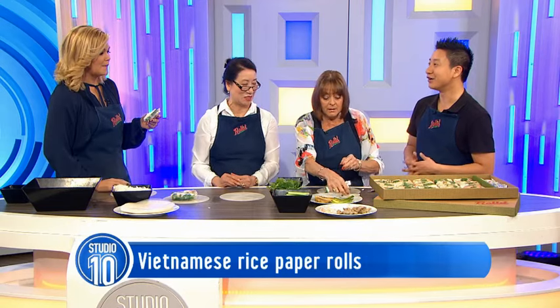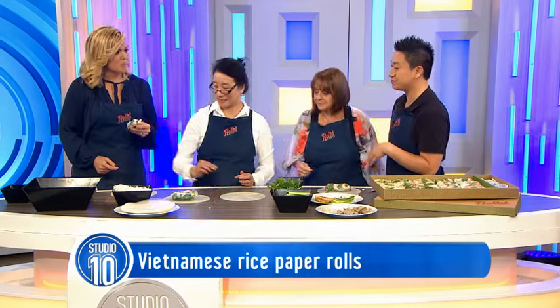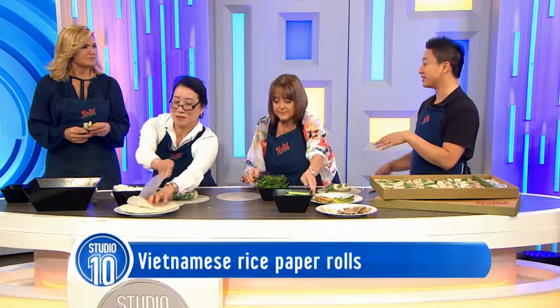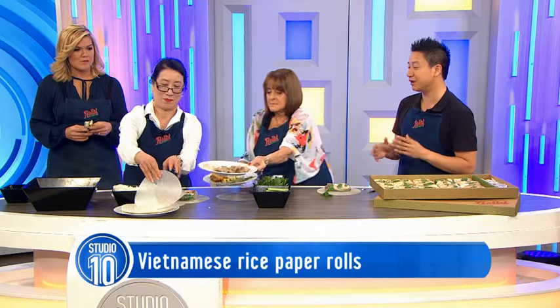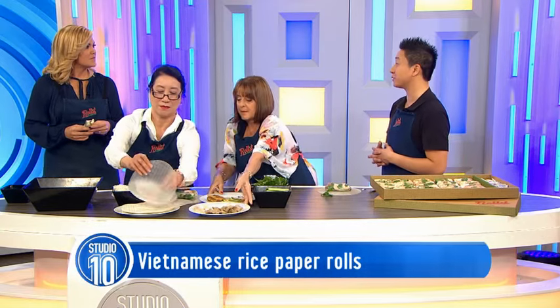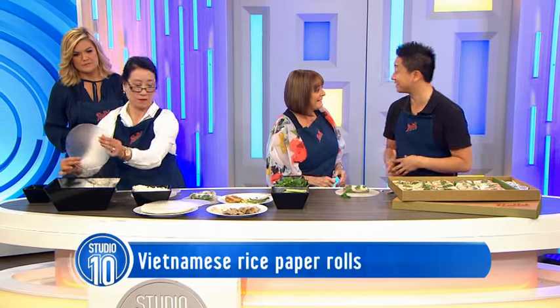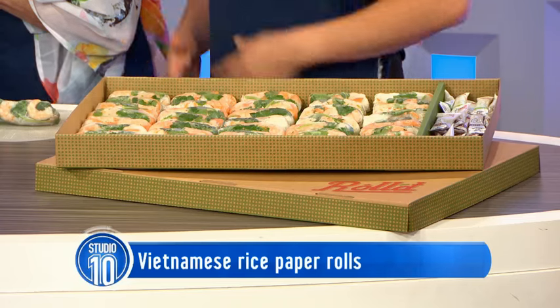Your mum can roll a roll very, very quickly, can't she? She averages about 100 an hour. The guys in our stores sometimes roll about 120 an hour. Because we sell, on average, about 700 rice paper rolls per store per day. So across 40 stores that's a lot - and some of our stores roll about 1,500 a day.